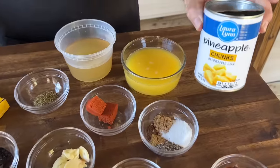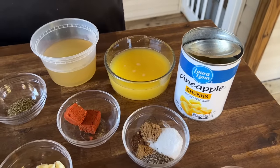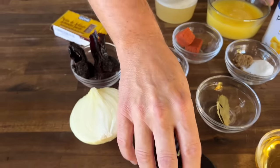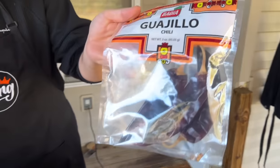Pineapple juice from a can seemed like a very important ingredient, plus we also have orange juice, chicken stock, oregano, crushed garlic, and onion. Some of these peppers were easier to find at my local grocery store — let me show you the packages.